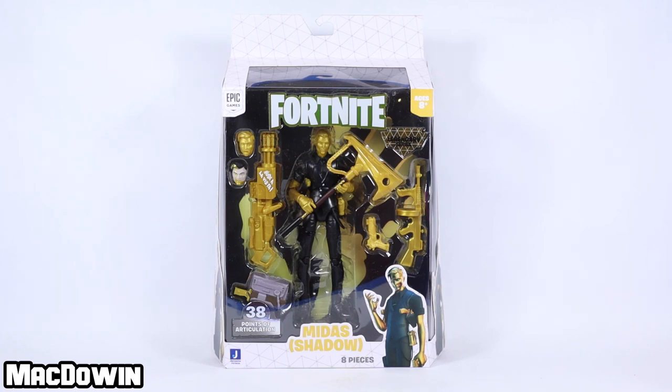Hey, MacDowan here. Today we are reviewing the 6-inch Fortnite Shadow Midas Legendary Series action figure. I got this from Amazon for $19.99 and have to admit I was surprised they went this route. I thought we would get a neutral Midas instead. Either way, he is still a pretty cool looking figure.